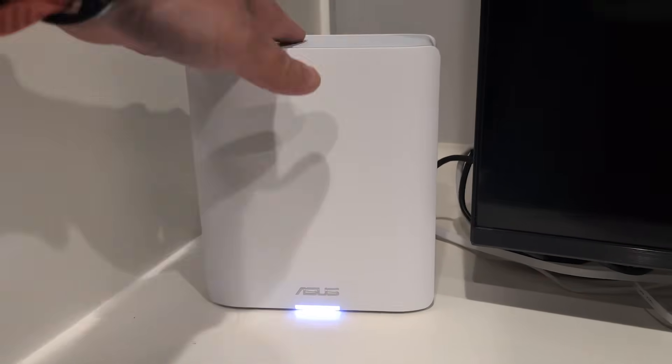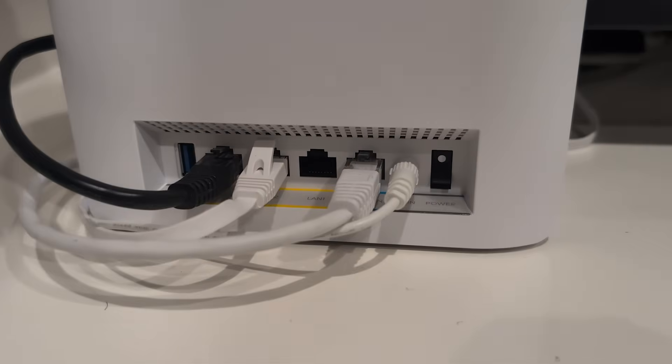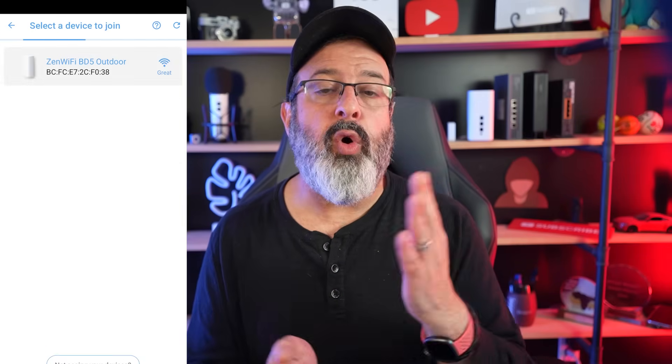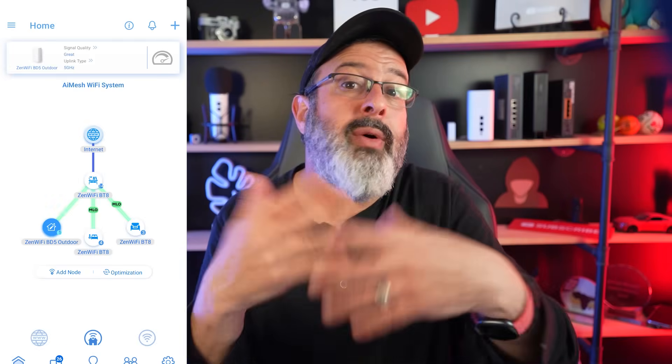I personally run the Asus Zen Wi-Fi BT-8 as my home routers, which means the cool thing about the Asus systems — which is why I keep testing them and keep enjoying them — is not just for the security, but because it allows you to carry on building your network as you need. So now that I've got this device, all I do is add it as another AI mesh node. No new network name, no new password, no having to switch between networks — it's one seamless connection.